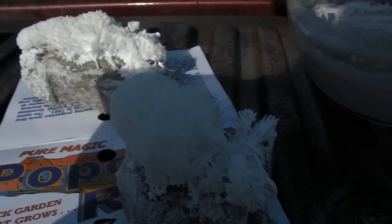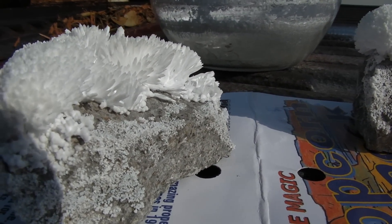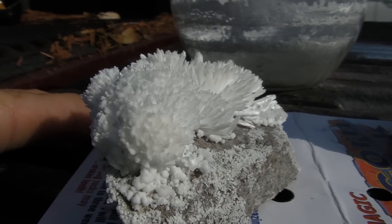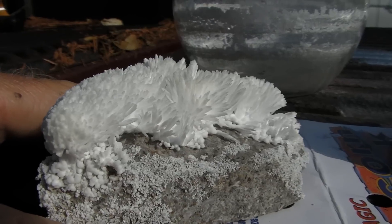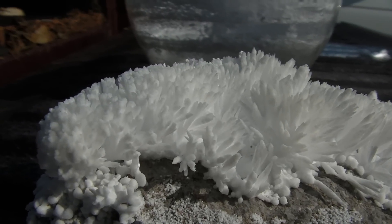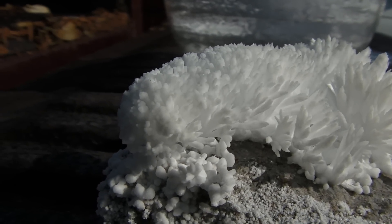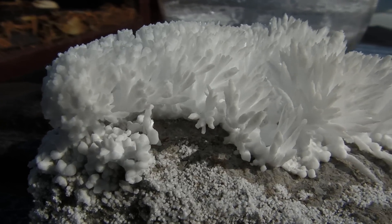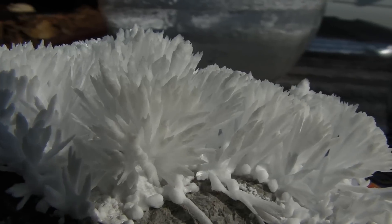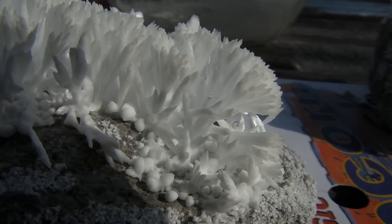Let me try to get over to the other side of the sun. There we go, maybe that's a better look. Okay, here's a real good look at them. I wouldn't call it popcorn — I'd call it more like cauliflower.